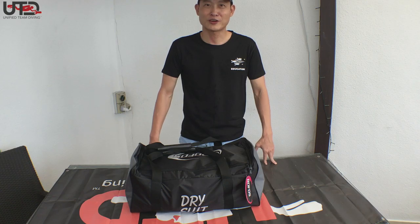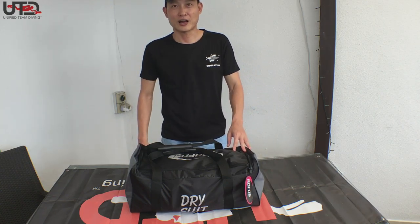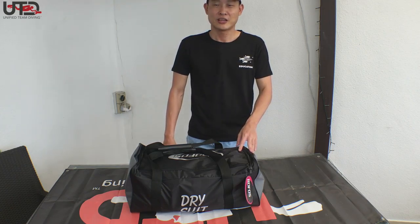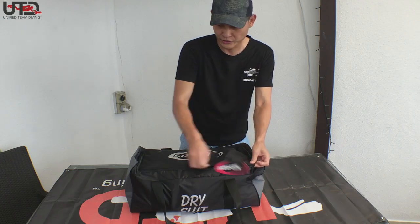Good morning everyone. Welcome to this week's unboxing of the UTD dry suit, the RS350AG, which we just received from Italy. Let's look at what we have inside the suit.